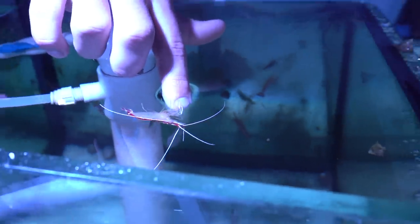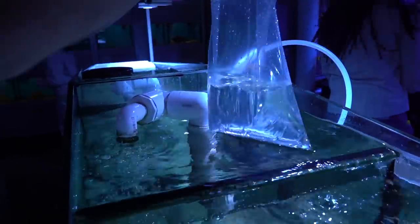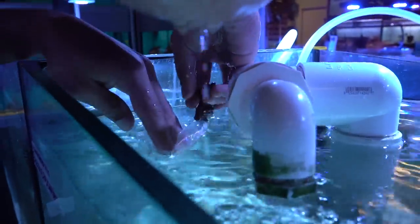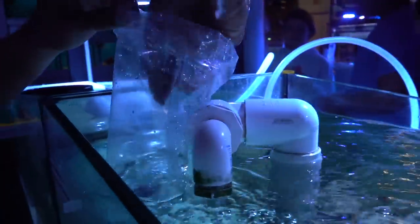We're gonna be bagging our starfish — probably go with a bag about that size. One starfish down. Second one right here. Third one is right here.